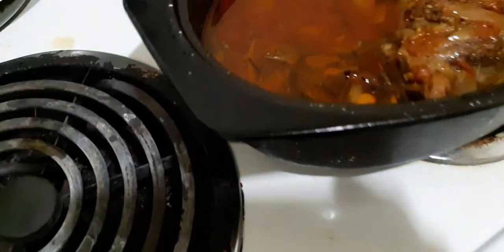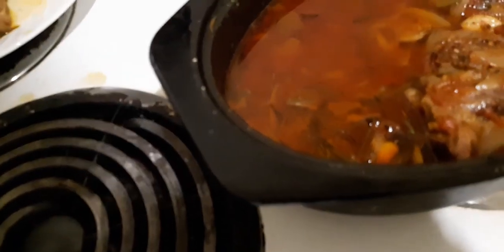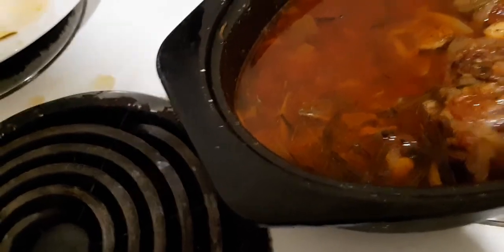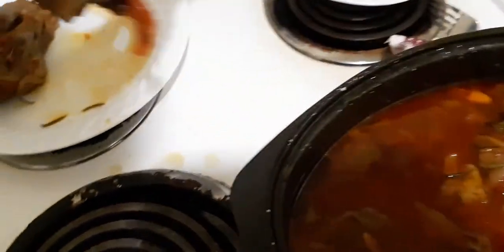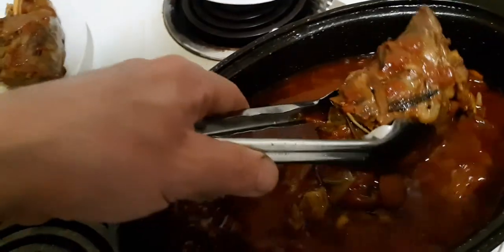What I'll probably do now is take all the shanks out. These are very tender — I have to be careful with them because they're totally falling off the bone.